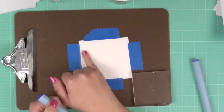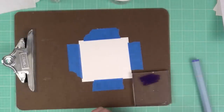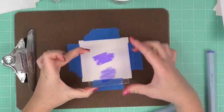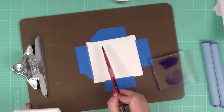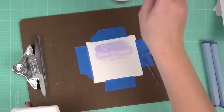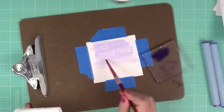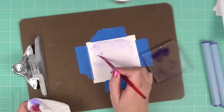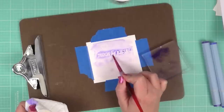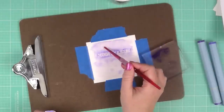I've embossed with clear embossing powder a sentiment called 'Hugs and Kisses' from Crafter's Companion Friends and Family set, and a little random heart. Taking the orchid and heather colors, I'm going to add water and go right over the top. It's an emboss-resist technique because the embossing is going to resist the color going onto the watercolor paper. I'll add the darker color and more water, going back and forth until I get the exact color coverage I want from the Spectrum Aqua markers.